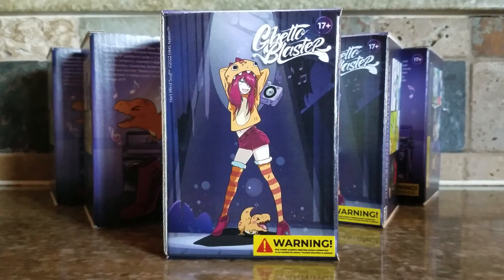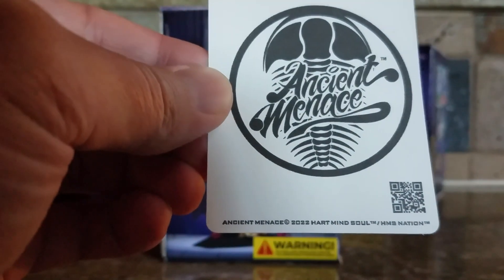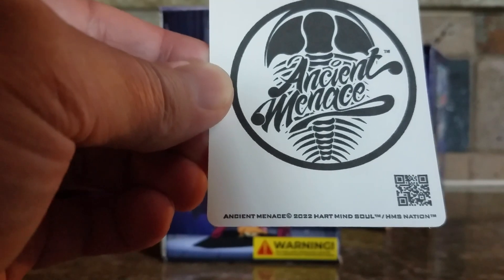Folks, we're back doing today's product review for Heart, Mind, Soul and the HMS Nation. Just put that in there so you can see it — H-A-R-T, Heart, Mind, Soul and the HMS Nation.